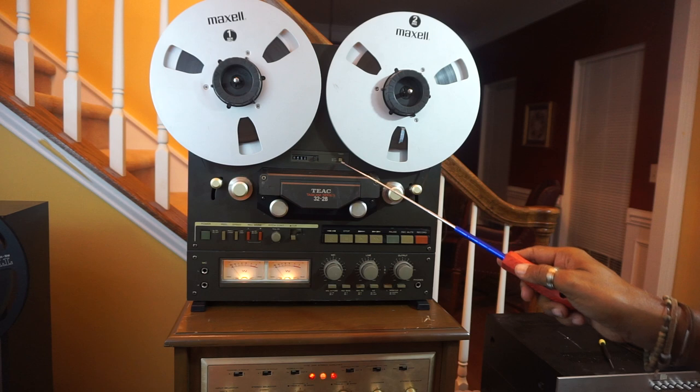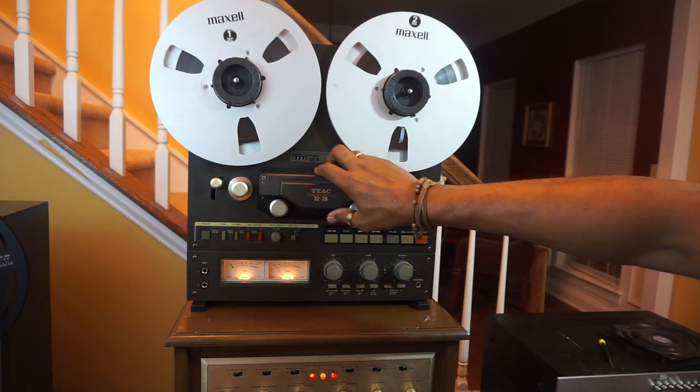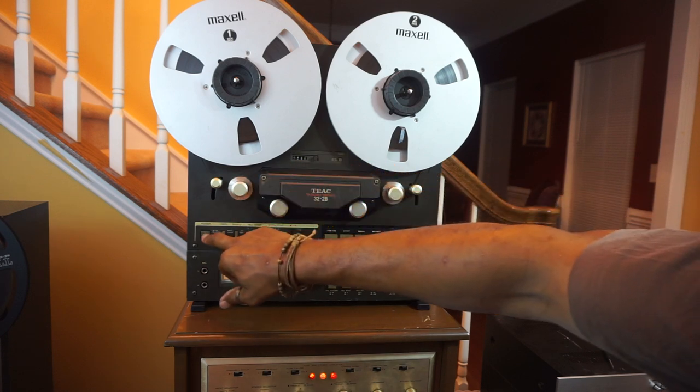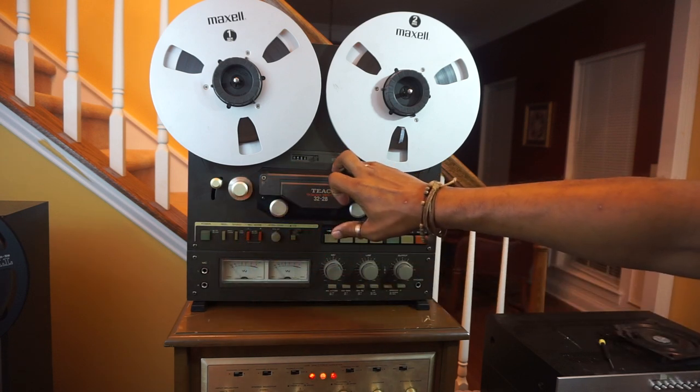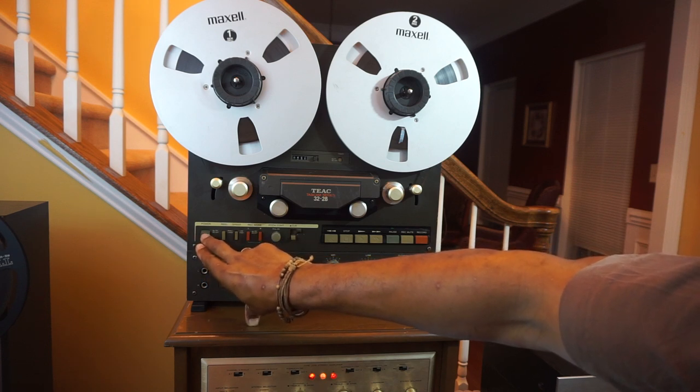This is your timer switch. Let's say you have the power turned off. Once this switch is engaged and you turn the power back on, the unit will go into the play mode automatically.